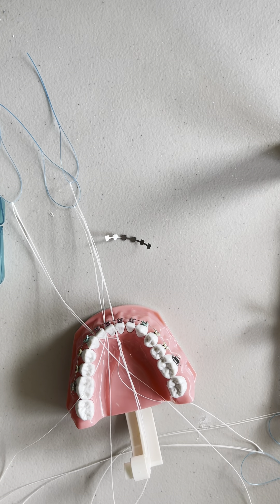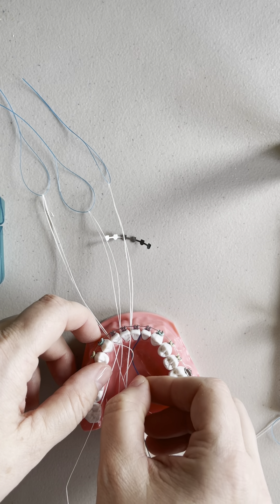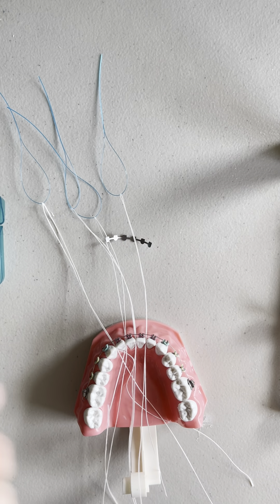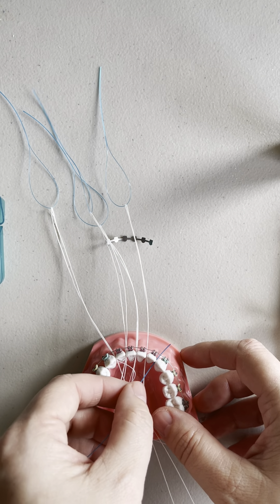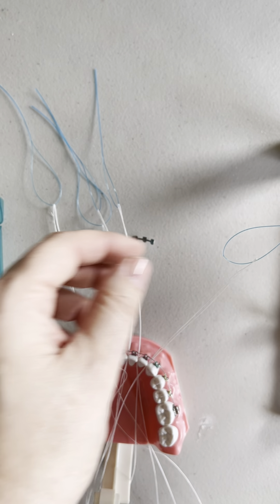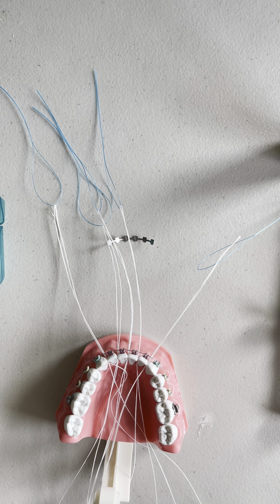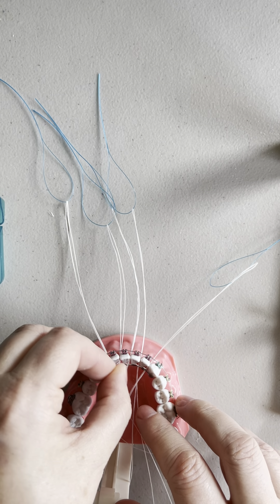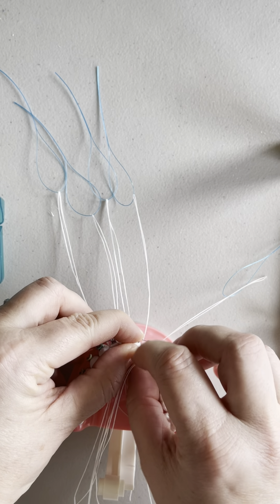Three, four. You can do this on top teeth too, but it really is going to depend on the bite, because sometimes if the bite isn't fully opened they're going to break it off. I like to use these in phase one cases as a temporary one, and I don't always do custom for that. All right, let's go ahead and begin. You're going to go ahead and put this on here. The floss is going to hold it in.